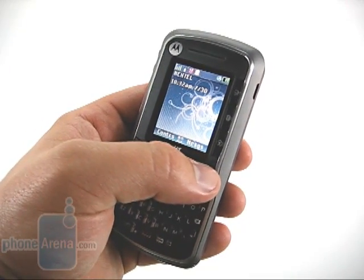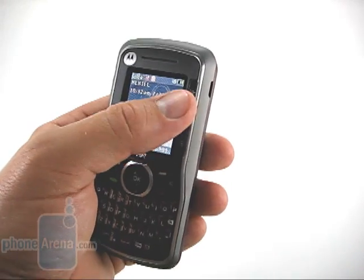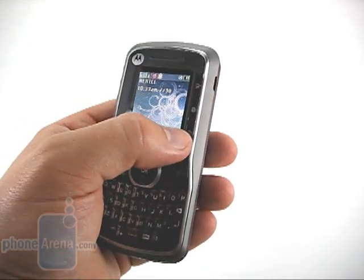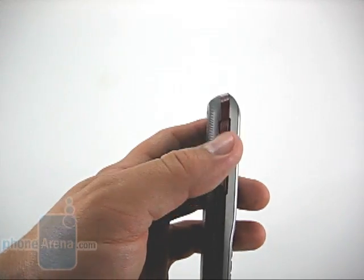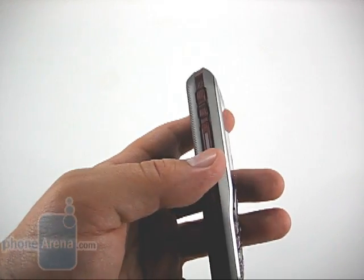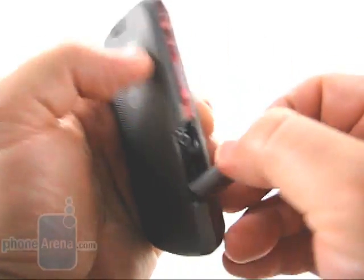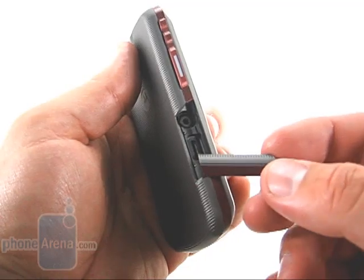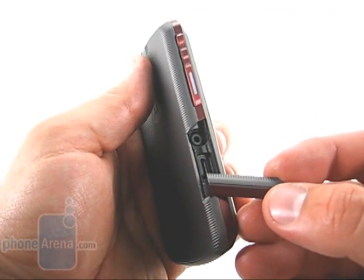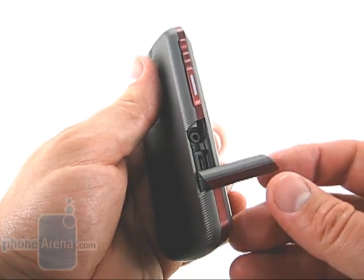The top has a somewhat unique twist to the right side of the display. Here we have shortcut keys for messaging, web, and camera. The left side of the phone has a very small volume rocker, the direct connect key, and if we open up the port, it also has the micro-USB charging and data port, as well as a 2.5 millimeter headphone jack.